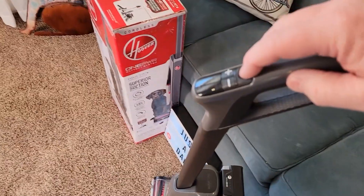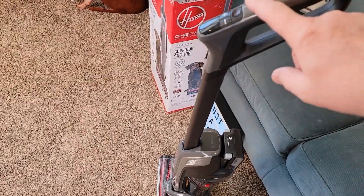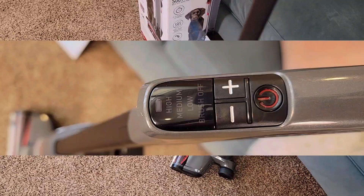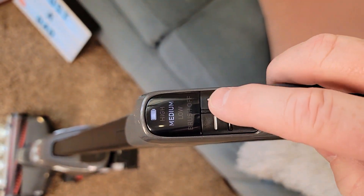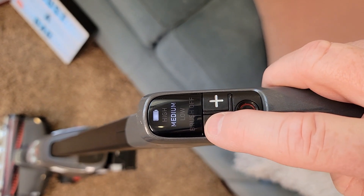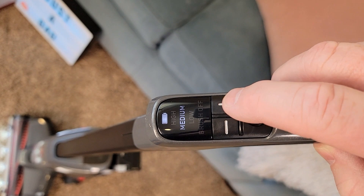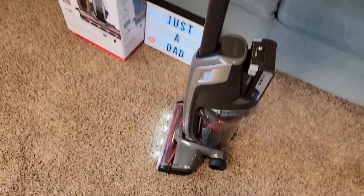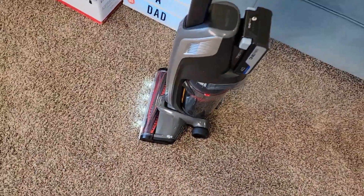Up here we've got the power switch where you can turn it on, and we've got different levels. When you first turn it on, the power brush is not going to turn until you kick it over. You can turn it on, adjust it to high, go back to medium, low, and brush off. We also have a battery status. Once I turn it on, the power brush doesn't start until I kick it over, and then it stops when I stow it.